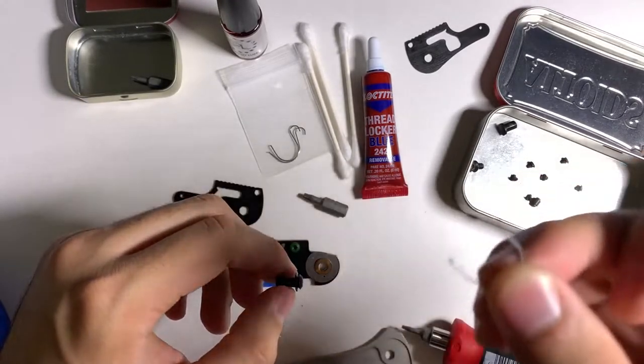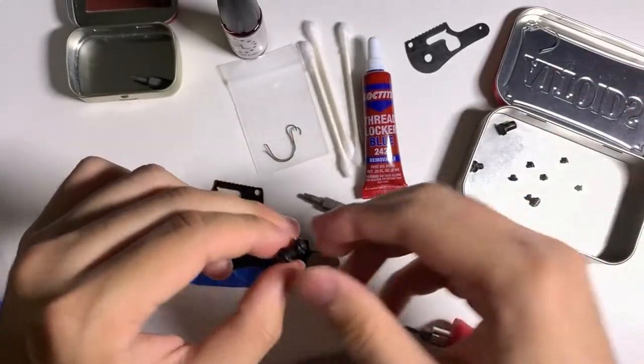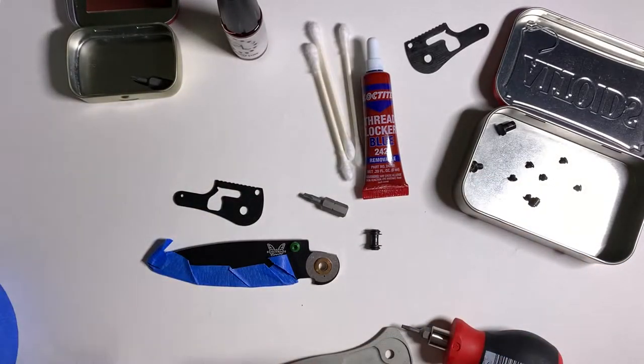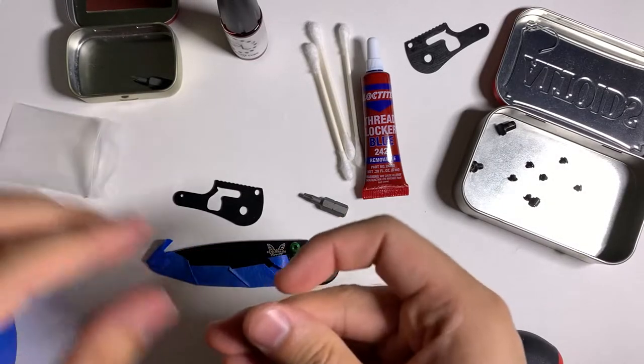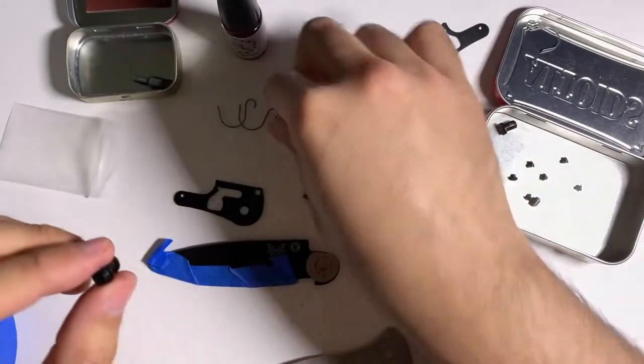The old spring didn't break obviously, but I'm going to put two new ones on. This is an aftermarket lock bar — it's stainless steel. The one that comes with the Bugout is titanium. I switched it out because titanium on steel is not a pleasant combination — titanium is softer than steel and it gets sticky and could even develop flat spots over time.